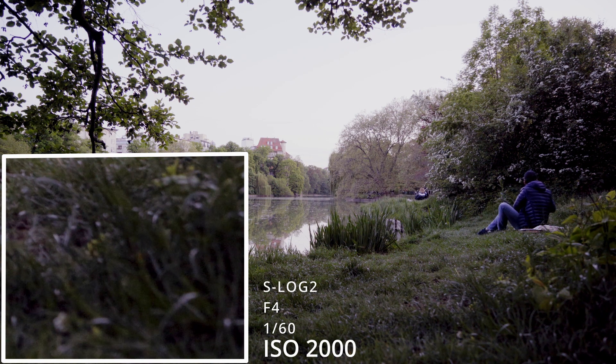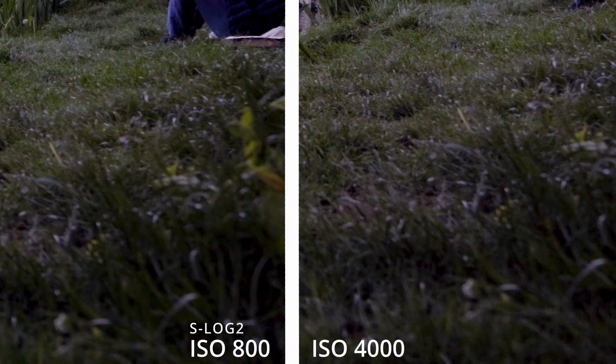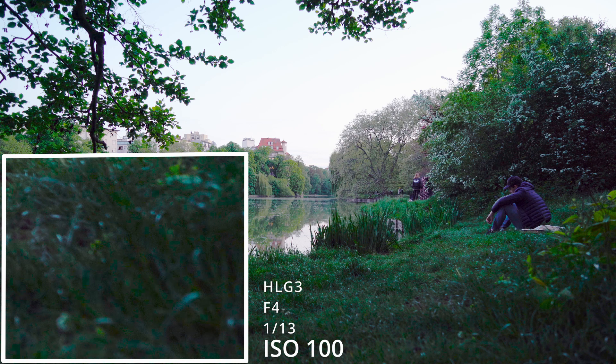I could increase my ISO and the noise level increased, as you can see in the bottom left here, but at ISO 4000 it appeared to reset to a lower value. Comparing ISO 800 versus 4000, to my eyes at least they appeared quite similar. However, I saw another video where the guy had the same effect at 5000 ISO, so I'm not quite sure why it's 4000 for me — you probably have to test this for yourself.